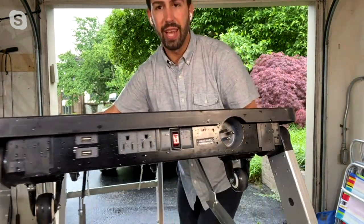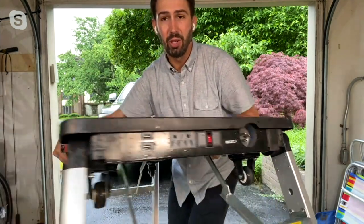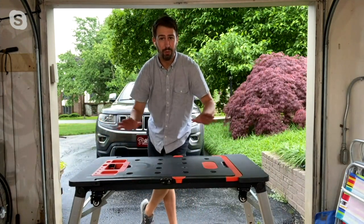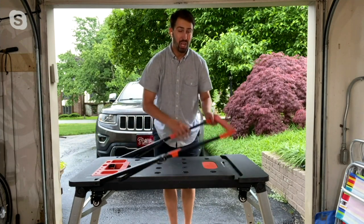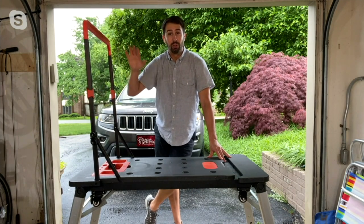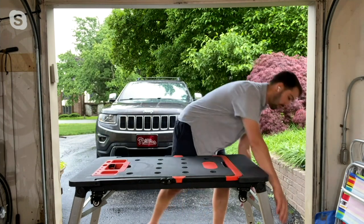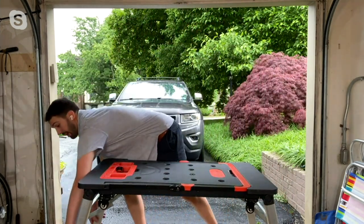I even have a USB port if I need to use something for my cell phone, so if you need something for crafting or projects, you've got it — 550 pounds. You also have a support system here for scaffolding if you need it. And this is how quickly and easily you can go from that table down to the platform.